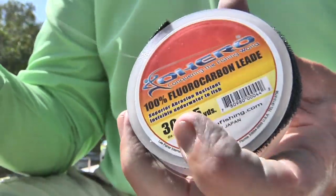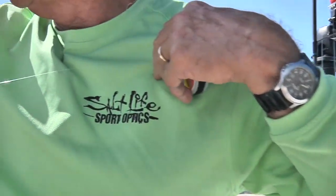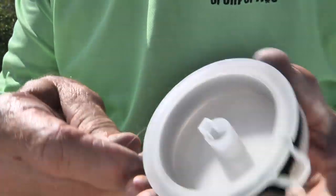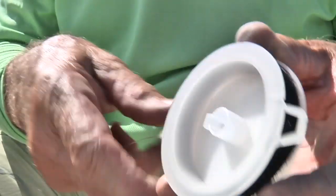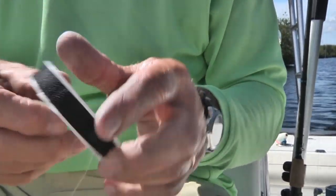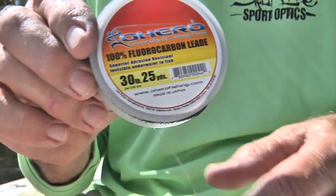I'm going to tie on about three feet of this fluorocarbon. I know from my breastbone out to my arm is about three feet, and then I'll clip it off. This O'Hero leader spool has a really neat piece of velcro on it that can come on and off. You just tighten it down and you can pull your leader line out — it won't jump off the spool or get tangled. When the spool is empty, you can use that velcro for something else. So I've got about three feet.